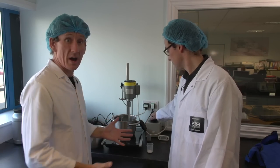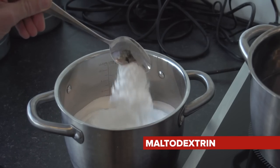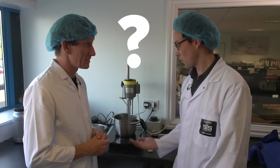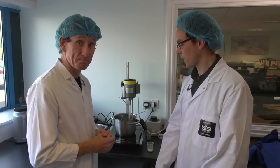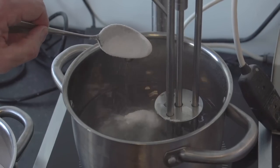So Fiacra, this is where all the gel magic happens. Maltodextrin, water, some sort of stirring machine. What exactly happens here then? Talk us through the process. Well, we've got the water heating up, so we need some hot water to dissolve all the powders. We're going to add the ingredients one by one and make a gel.